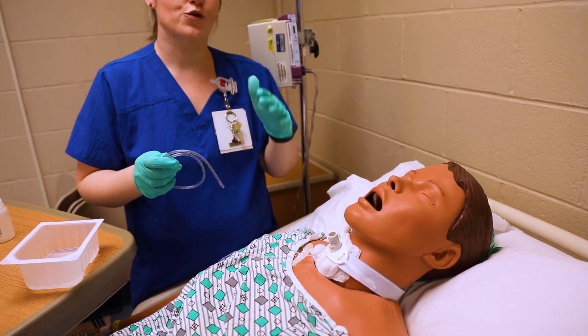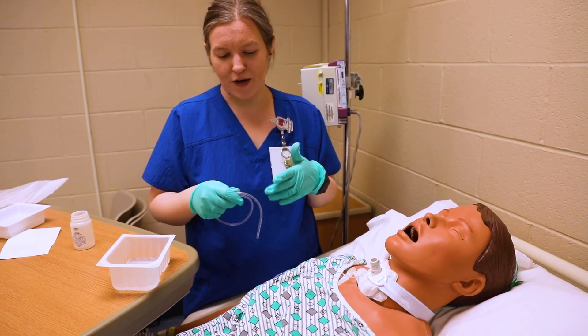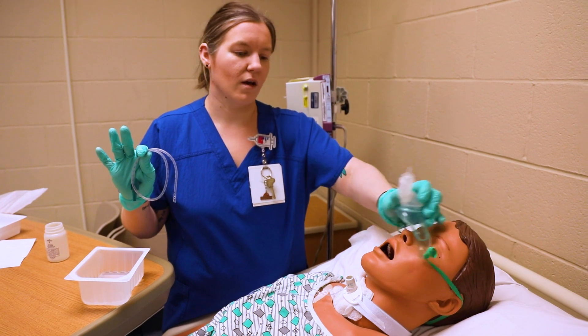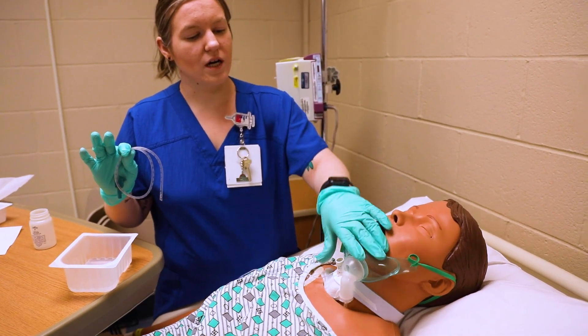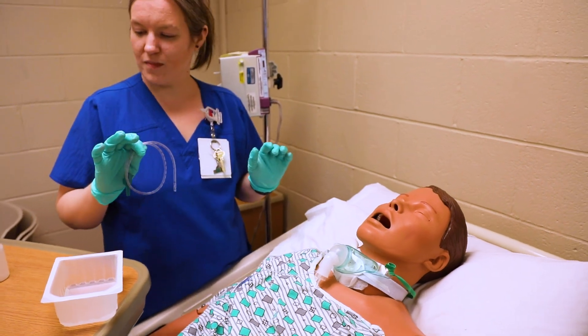You can suck it up again if you need to. I would only do a few passes — your patient is going to be coughing, and you may have to put the oxygen back on them. Use a new kit for every time you suction. Once we're done, go ahead and put the oxygen back on.